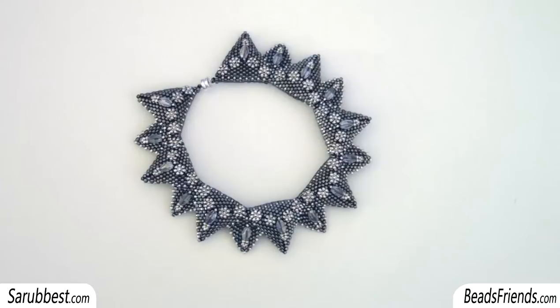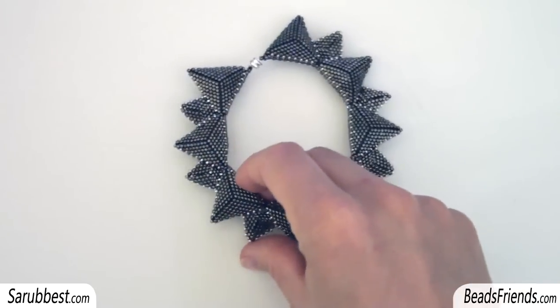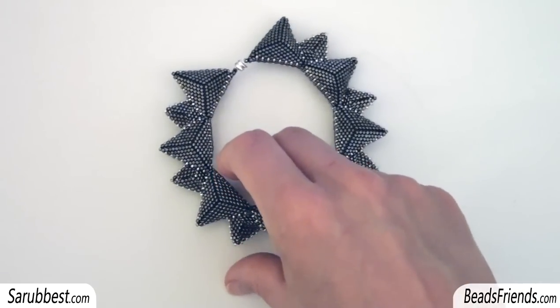I saw that the beadwork was becoming very rounded, so I decided to create a bracelet. And I didn't like that the bracelet was too thin, so I decided to make a second layer of triangles on the back side.